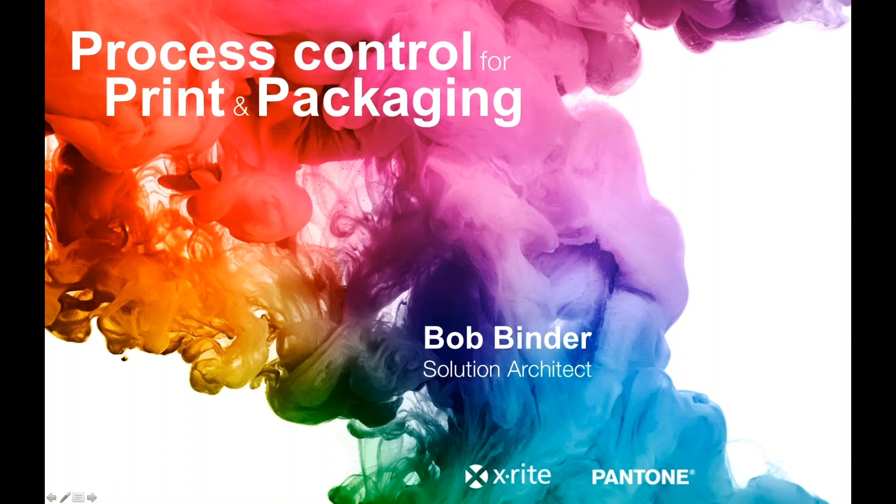Thanks a lot, Robert. My name is Bob and I'm a solution architect here at X-Rite, and we're going to take the next little bit of time and talk about color in production in the print and packaging world.